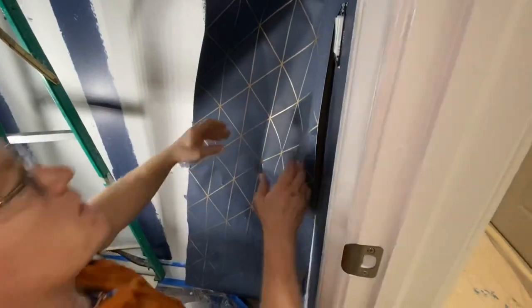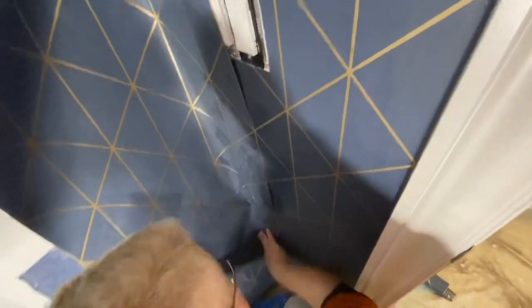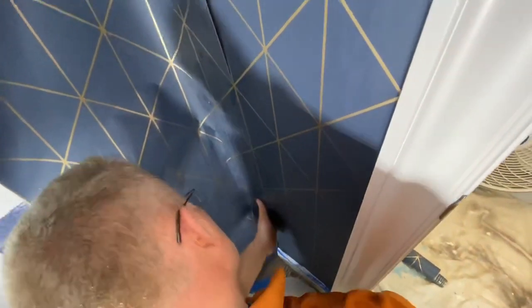I love when I see YouTube commercials for a particular wallpaper company — they have somebody smiling, big smile on their face while they're hanging paper. You gotta laugh.